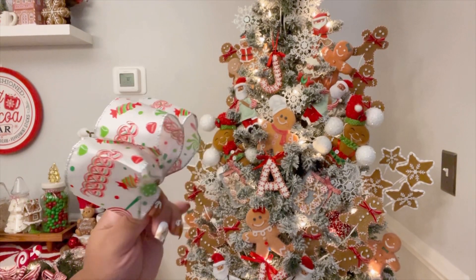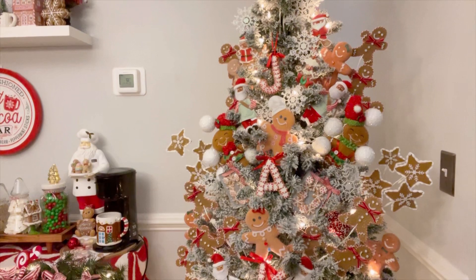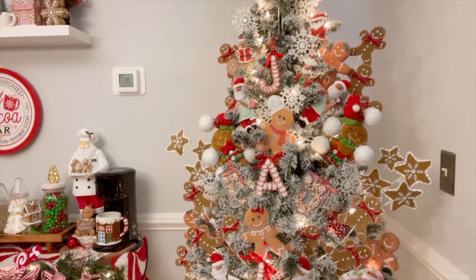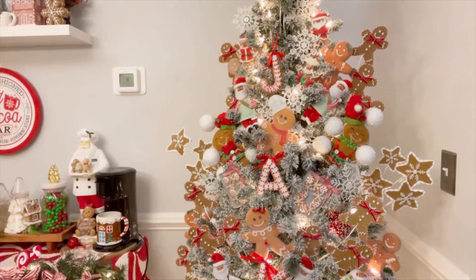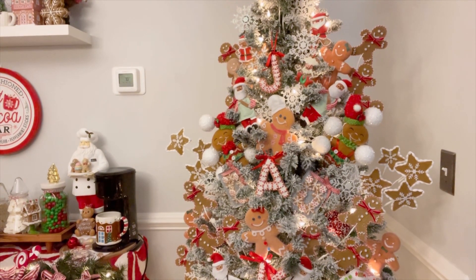I'm going to finish out the tree so we can see the final result of this look. Also, let me know down below, friends — are you decorating with me, or are you just chilling, watching me decorate, getting some inspiration and motivation? Let me know down below. And if you are decorating, what's your theme for Christmas? I want to know.